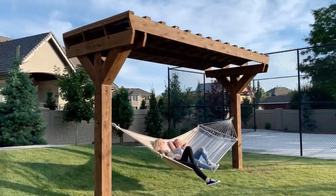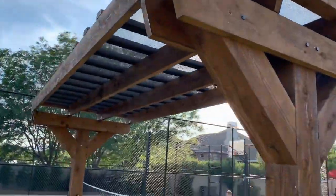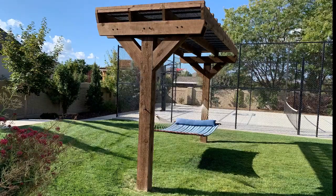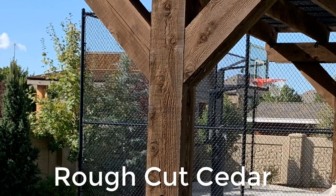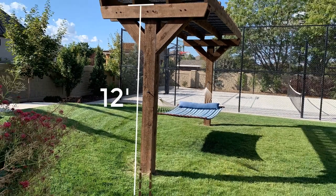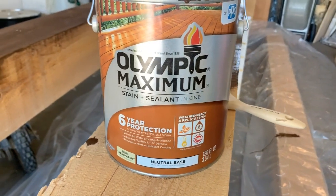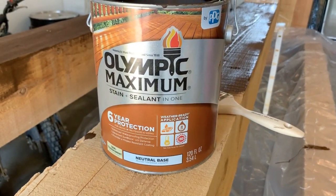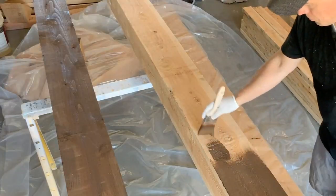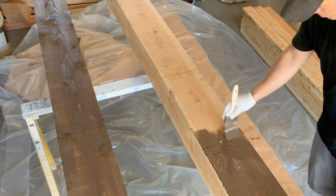I like my videos to be short and easy to follow, so I'm going to show you very quickly how to do this piece by piece. The post is first — it's this piece right here. This is an 8x8 piece of rough cut cedar, and actually everything in this project is rough cut cedar. This one is 12 feet long. It comes from the lumber yard that way so we don't have to cut it at all, but we do want to weatherproof and color it first. This is an outdoor stain and sealant that I've had tinted a chocolate color. Brush it on there, and make sure any drips that go off the edge you brush those up too, otherwise you'll see those in the end.